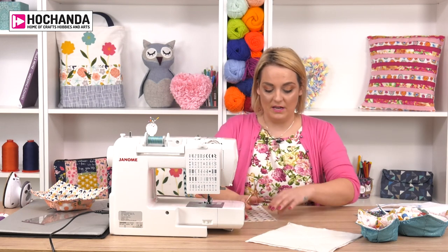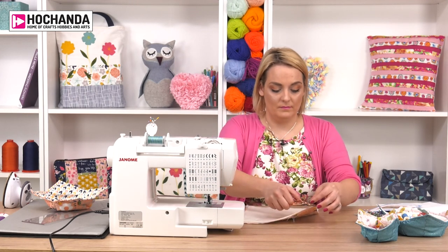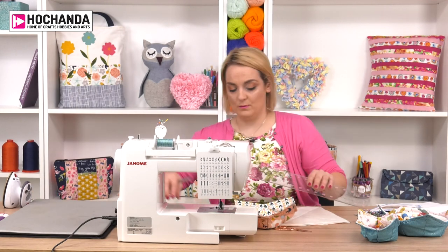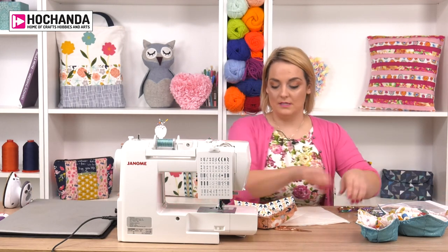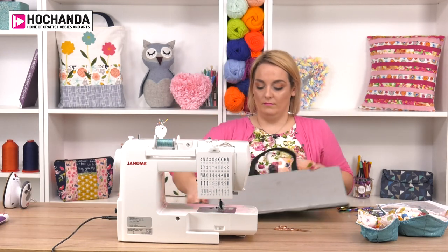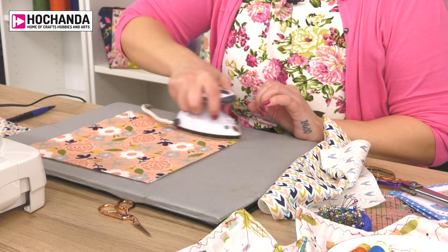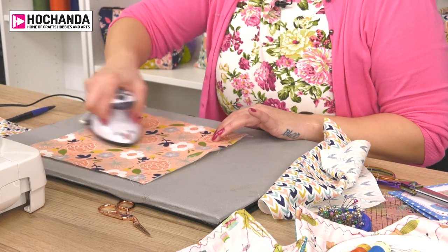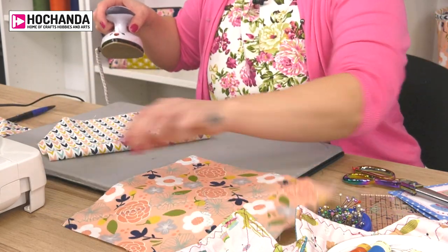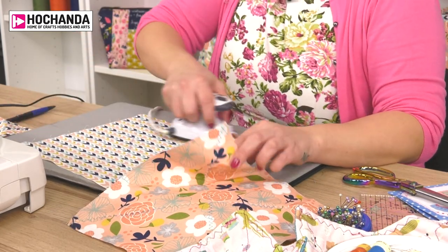Just take off any excess bits of cotton and then we're going to press over the top of those fabrics with the iron to remove those pen lines. Now we've got that lovely guided line and nobody knows we've drawn on there - which is why I love heat erasable pens. They're one of my favourite sewing room accessories.